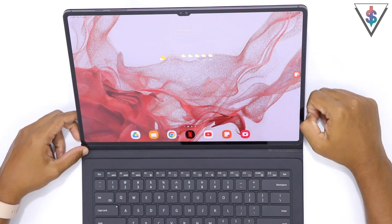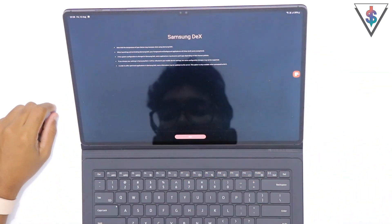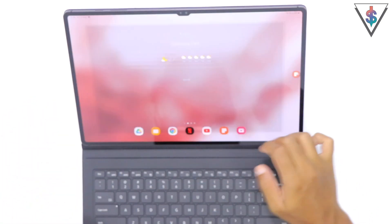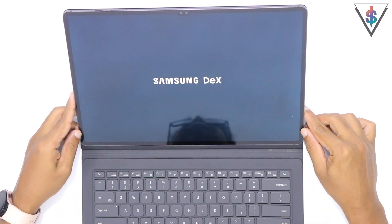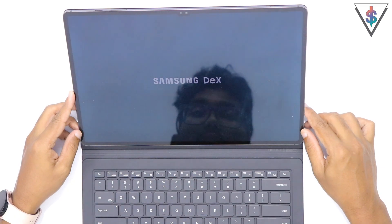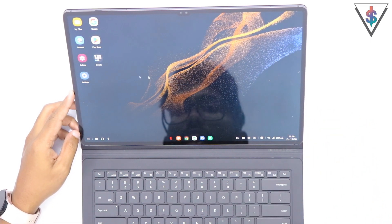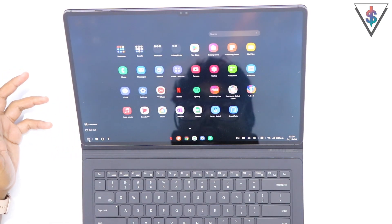Third tip: after using this for a couple of months, you can always get into DeX mode if you want. If you have this keyboard, it's pretty easy — just press the Function and DeX button and start Samsung DeX. Just like that, Samsung DeX is now powering up, and after that you have a cursor and a full desktop-style experience on the Tab S8 Ultra.